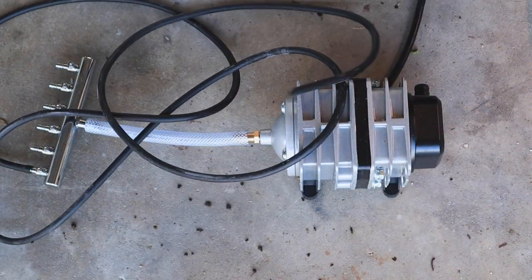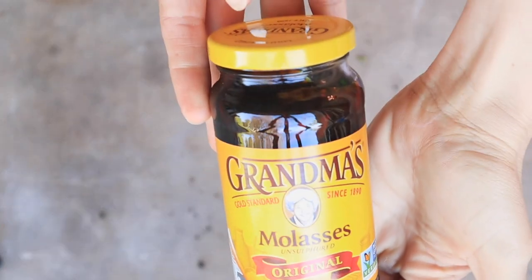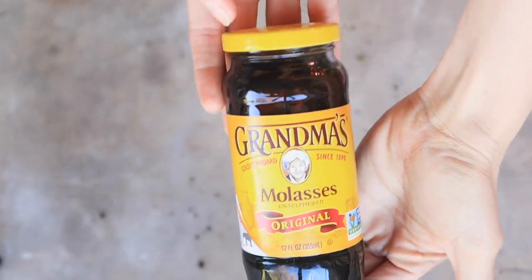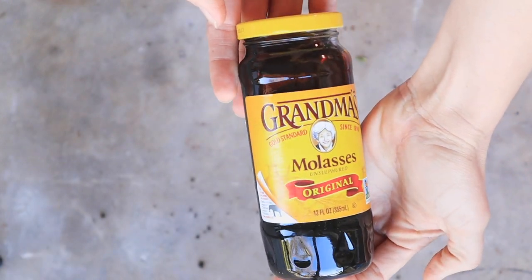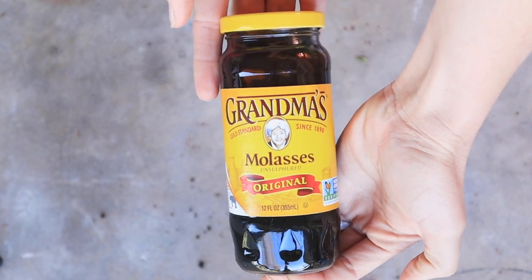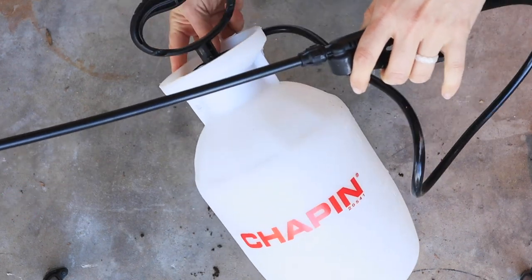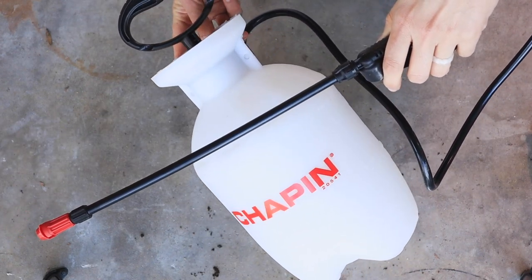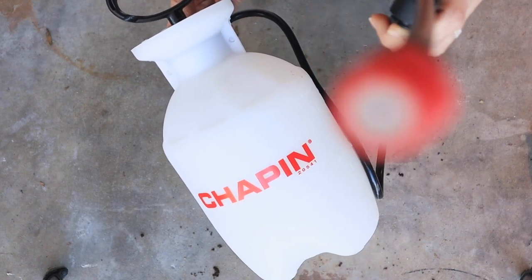Bacteria need a food source, and a favorite amongst gardeners is molasses. This is pretty generic molasses that I found at our local grocery store and it works great. And last but not least, you will need some sort of a sprayer so that you can foliar feed your plants all of this bacterial goodness. I'm really digging this one from Chapin.